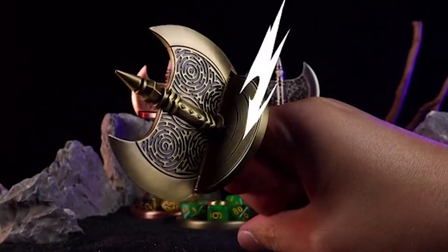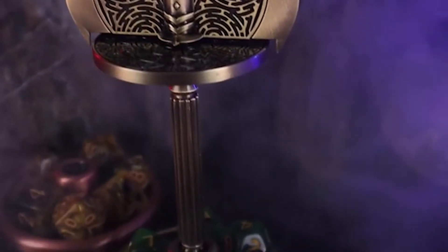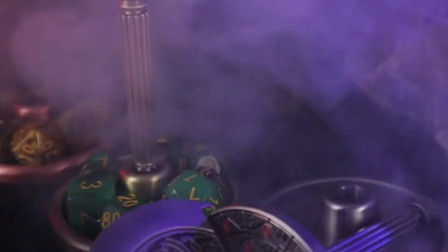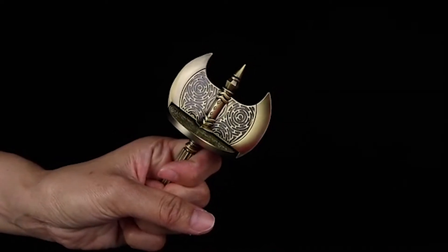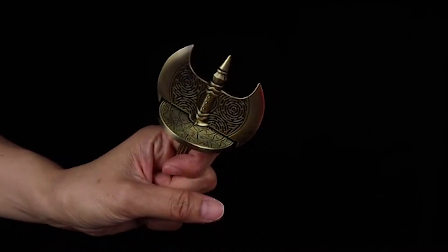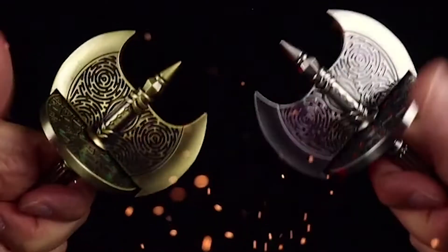First of all, BatlyX Dice is not just a regular dice. It's a dice that looks like a real battleaxe with a metal handle and a sharp blade. It's designed to be durable, balanced, and easy to spin. You can use it to roll any number from 1 to 20, or you can spin it like a top and watch it slice through the air. It's perfect for any game that uses dice, especially role-playing games like Dungeons and Dragons.